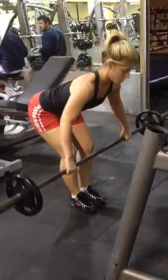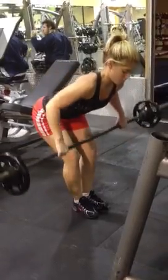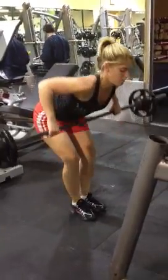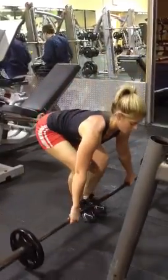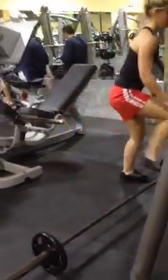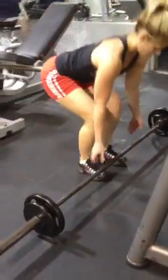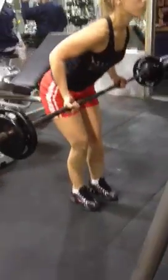This is Jackie doing the 747 bent over row set. She's got seven wide grip barbell rows. Then she's going to add five pounds each side, basically just making the bar a little heavier. Then she's going to go four underhand grip — she's a little bit stronger even though she's seven reps in.